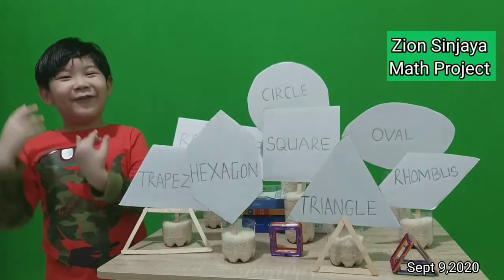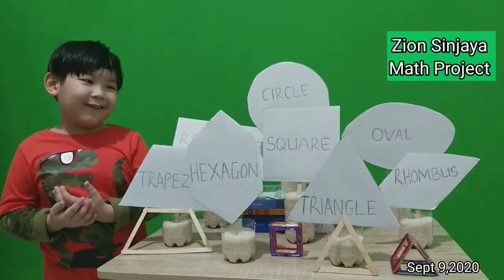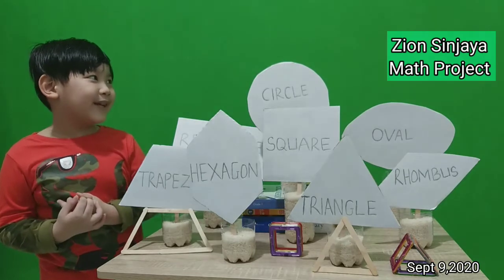Hello teacher, hello friends. Today I want to present about shapes.